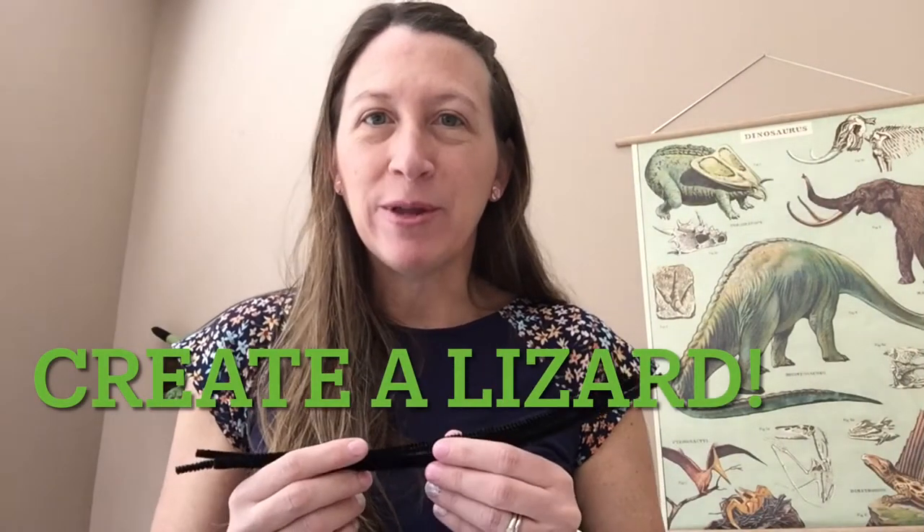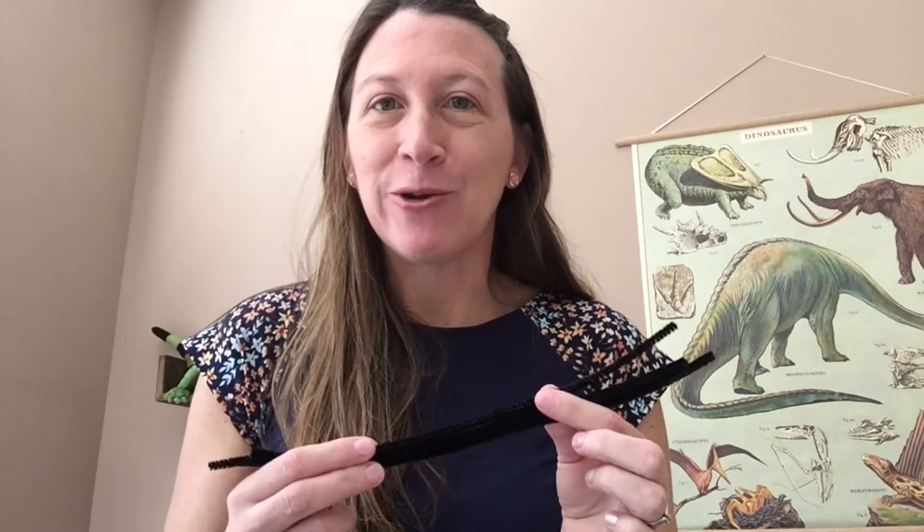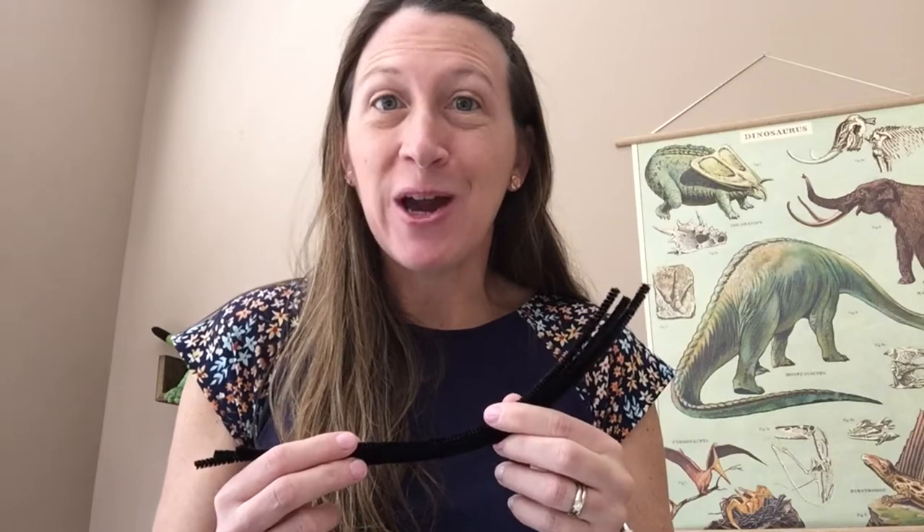With our pipe cleaners and beads, we are going to create a lizard. Your lizard can look any way that you want it to, as long as you're using the pipe cleaner and beads. I'll show you how to make a chameleon. Are you ready?